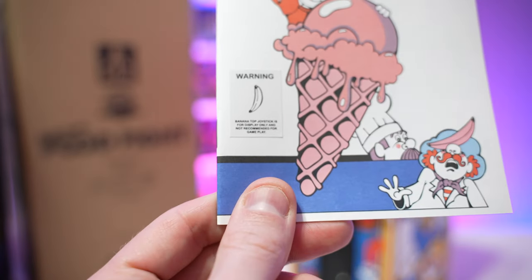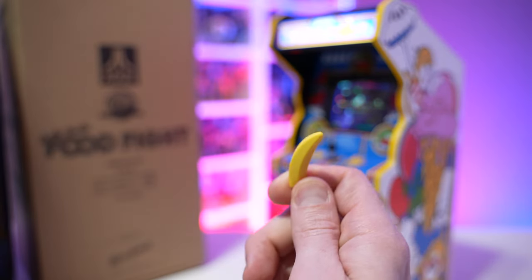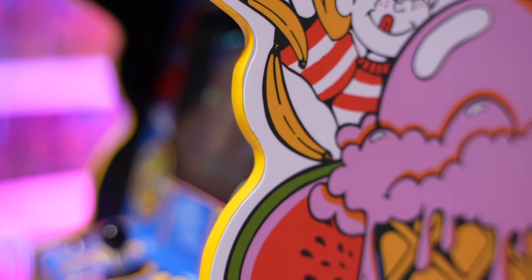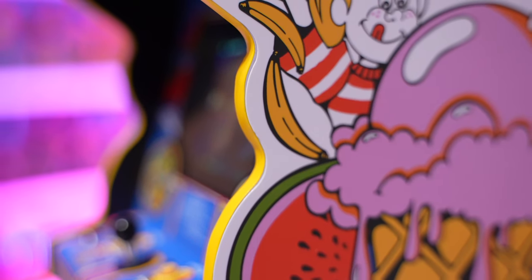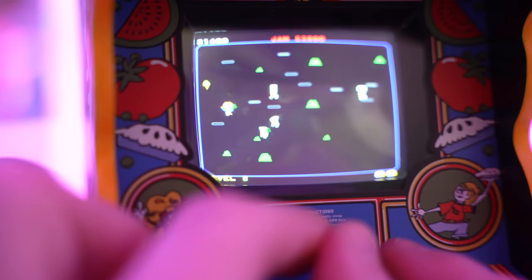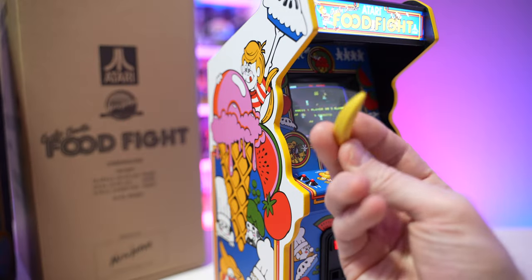There's a warning that reads: 'Banana top joystick is for display purposes only and not recommended for gameplay.' So it comes with a banana! When this game was first being tested in markets, they put a banana joystick on it — it fits the theme, and it was an idea to get kids and adults to say 'hey, what is that machine, let me put a quarter in it.' As an homage, they've included a banana topping joystick. When the game was actually released to the public, they decided not to use it and went with the standard analog joystick — probably because the banana would have gotten broken off immediately by kids.